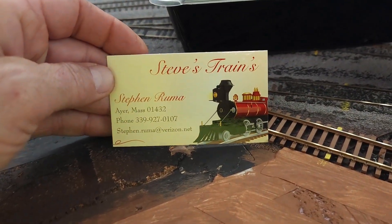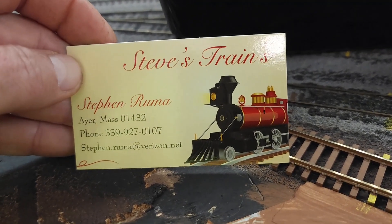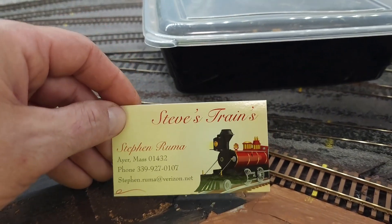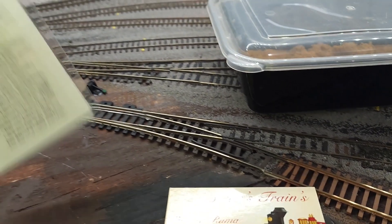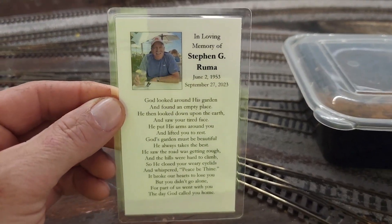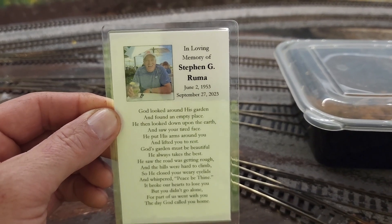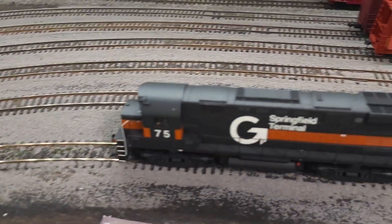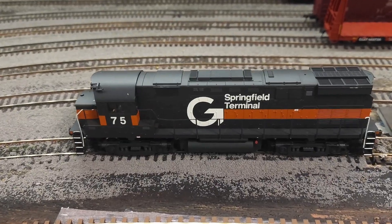Last year at this — was it the New England Model Train Expo in Marlboro, Mass. — this gentleman right here, I bought from him; he was there. Unfortunately, he passed away a couple months ago, according to his wife. We were given one of these cards. So this is him. Like I said, he passed away — looks like September 27th, 2023, so about a couple months ago. Last year I believe it was this locomotive I purchased off of him. I'm not 100% sure, but I believe it is.